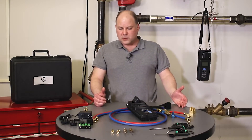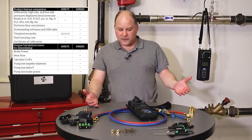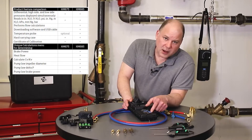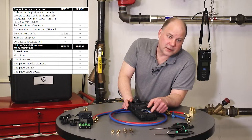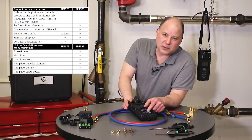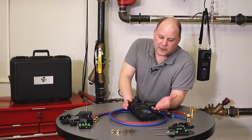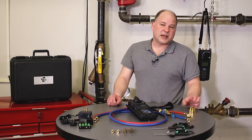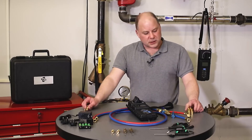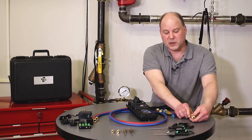We have two models: the HM675 and the HM685. Both do the same thing; however, the 685 adds data logging, the ability to calculate flow by inputting a manufacturer's CV or KV factor, and a useful calculations menu for calculating impeller diameter, heat flow, or brake horsepower. For international customers, we also have kits available that include imperial to metric fittings so you can adapt our hoses to a metric fitting.